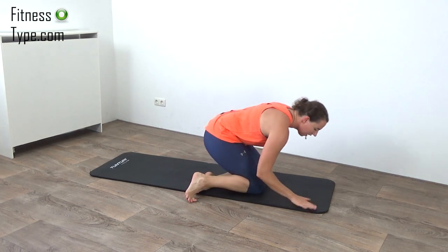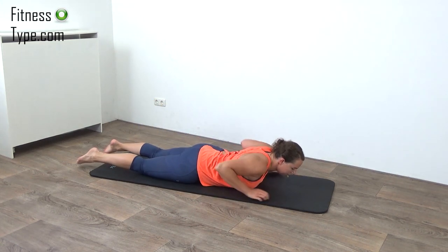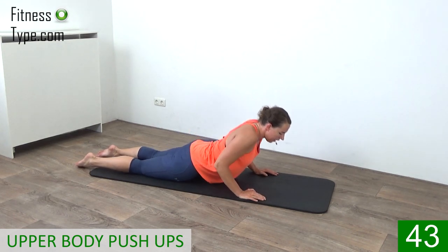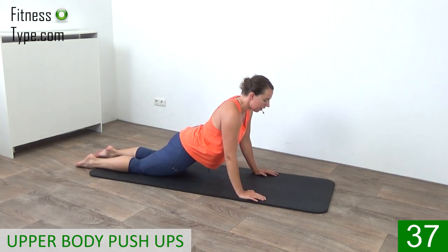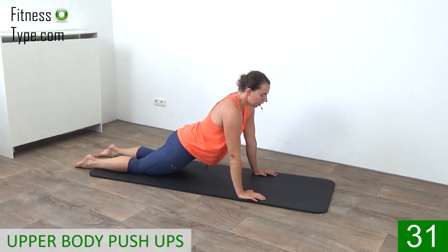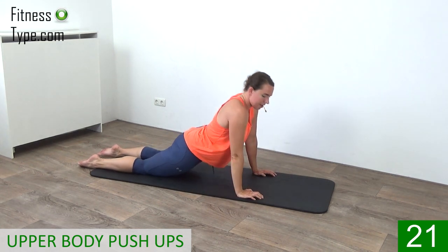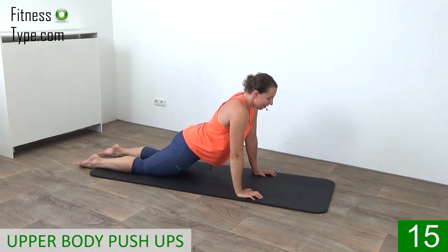Now over to the other side again. We're going to do upper body push-ups. The legs are going to stay on the floor, your hands are under your shoulders. We're going to press up that upper body. Press up and lower yourself down slowly. Make sure you keep your elbows small. Press yourself up and lower yourself down — just your upper body. Your knees and your lower legs stay on the floor. Up and lower yourself down. Do that slowly, do not drop yourself on the floor.